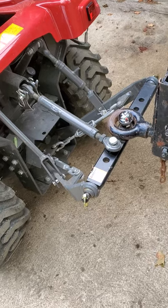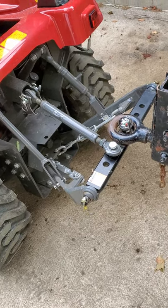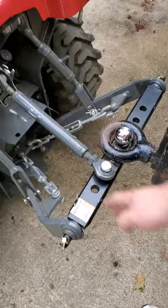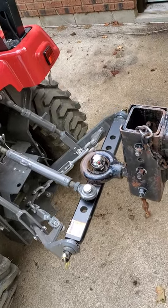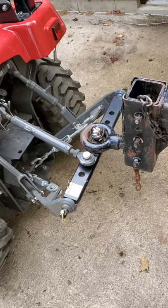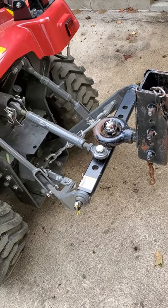You just do not want to lift the three-point up and down because this will end up bending or breaking something. But in a pinch, this works pretty well just to get your trailer moved around if you don't have one of the three-point hitches.